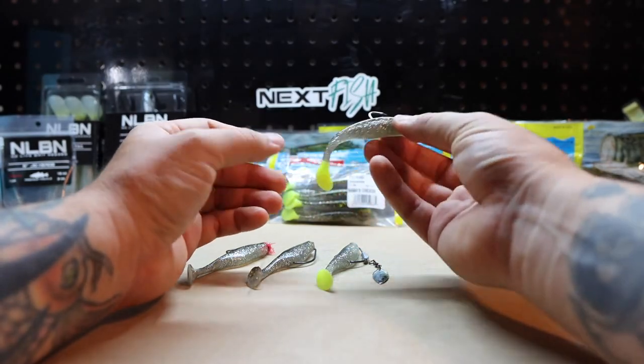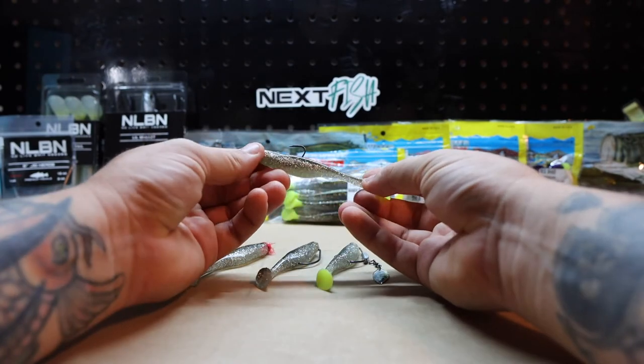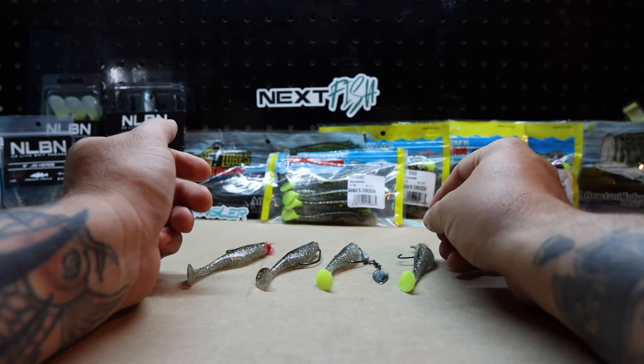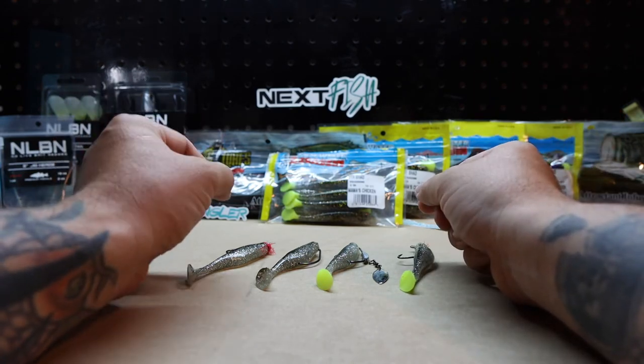It works for everything. This particular color is Mama's Chicken — and Mama's Chicken is a fish catcher, just so you know. They come in a 10-count and retail for $5.99.